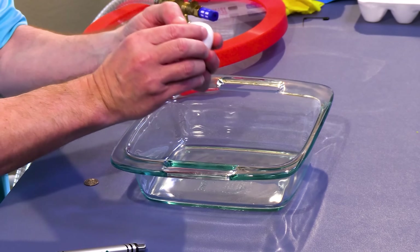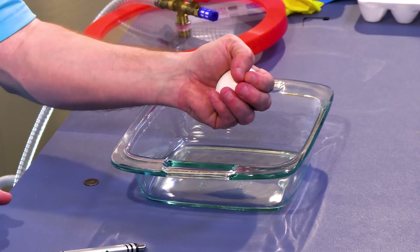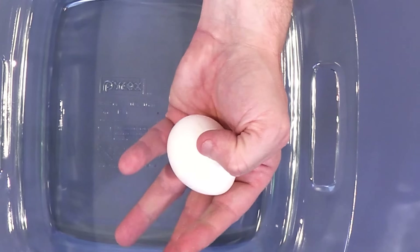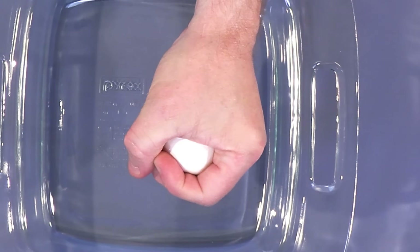So an eggshell is a very hard structure that protects a very delicate interior. If you take an egg in your hand like this and don't put a pressure point with your finger, but just wrap around it and squeeze, most people cannot break an egg.